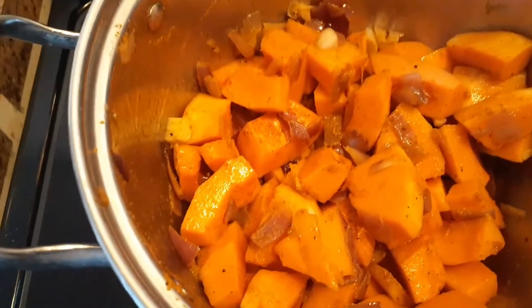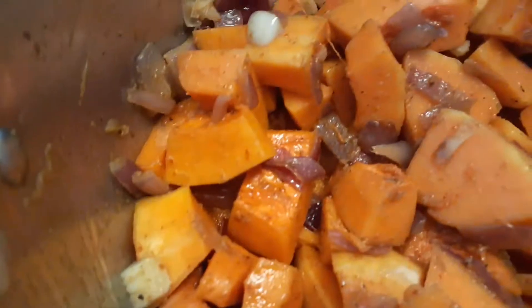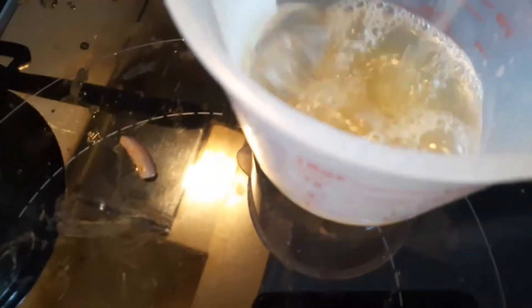We have stirred it nicely and now we can add vegetable stock or chicken stock. If you don't have stock, you can use broth — my chicken broth is ready. I will add one to two cups.